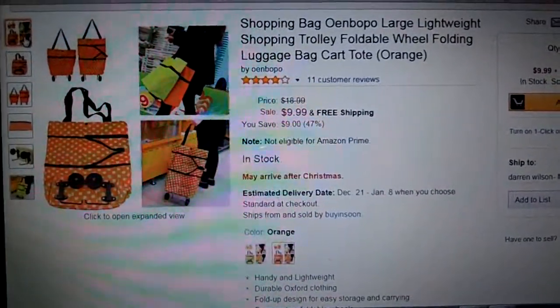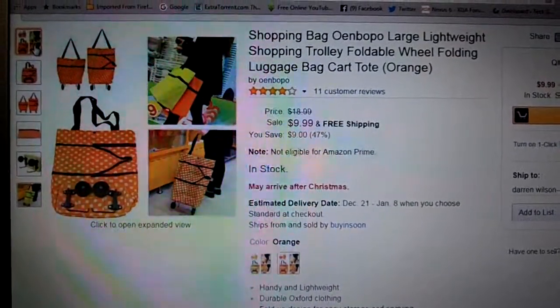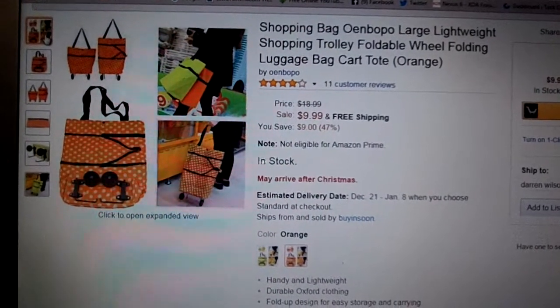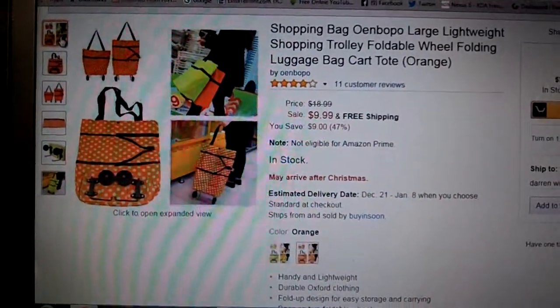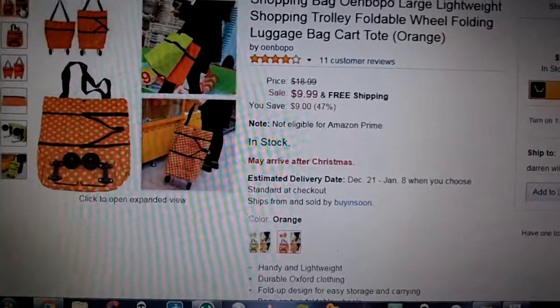Overall, I gave it four stars. I thought it was definitely worth $9.99. I got a lot of use out of it and still am using it. It's a great product except for the little bit of a wobble issue I noticed. Other than that, I highly recommend it — run to Amazon and grab yourself one.